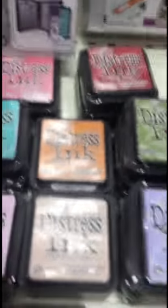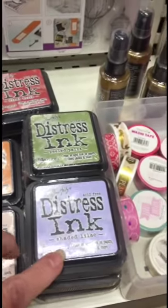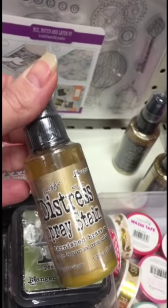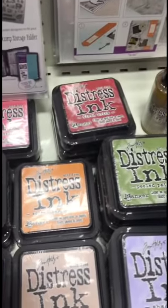This is our distress ink options we can get — not a great choice.